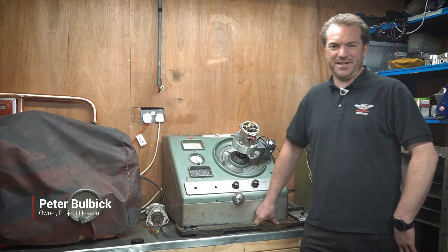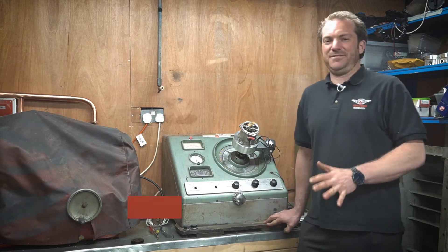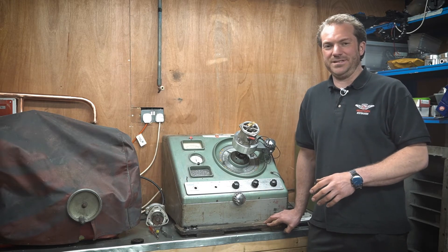This is a follow-up video from a previous video we did talking about the distributor testing machine. In this specific video, this is for setting up Ferrari twin point distributors.